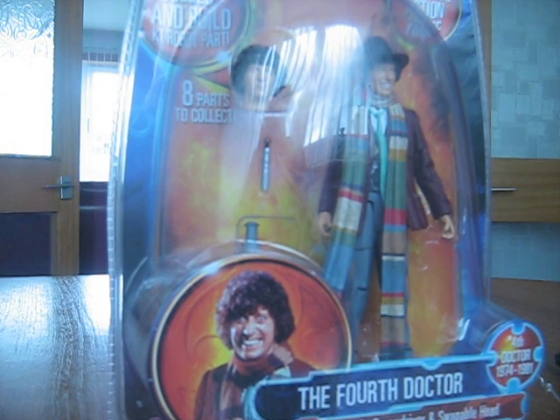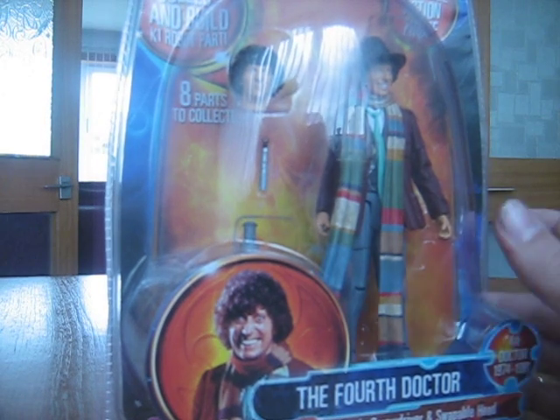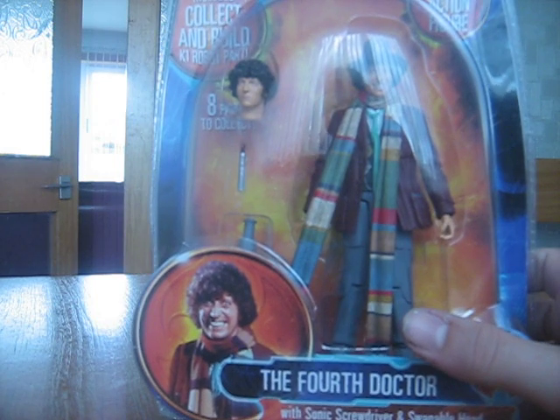Hello Doctor Who fans and toy collectors. This is my review for my latest figure, the fourth Doctor action figure by Character Options.